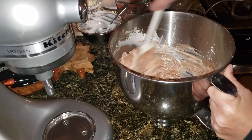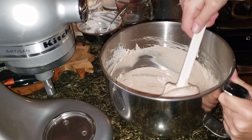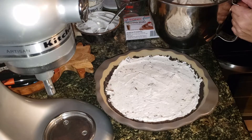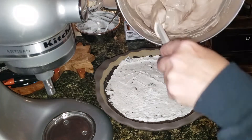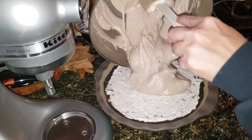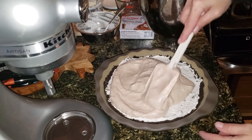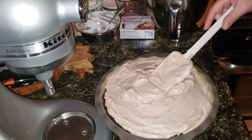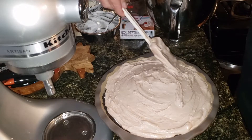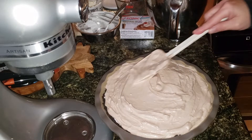It's going to be a smidge runny, but it should set up nice and thick. Hopefully I don't have too much chocolate mix to put on top since my pie plate's a little small — we'll do this a little at a time. We might have to save some as a chocolate mousse. I actually did manage to get all of it on there, giving a nice thick layer of chocolate. Nothing wrong with that!